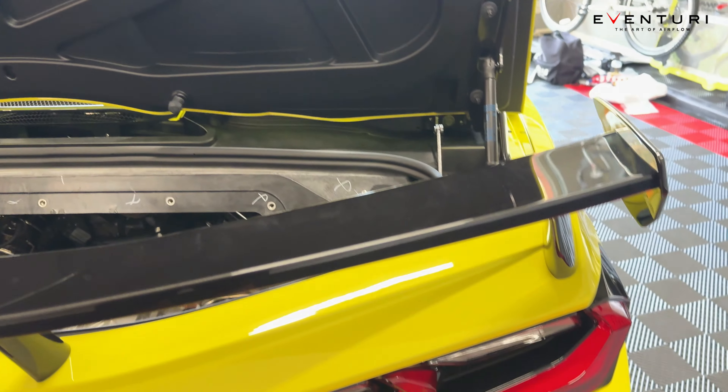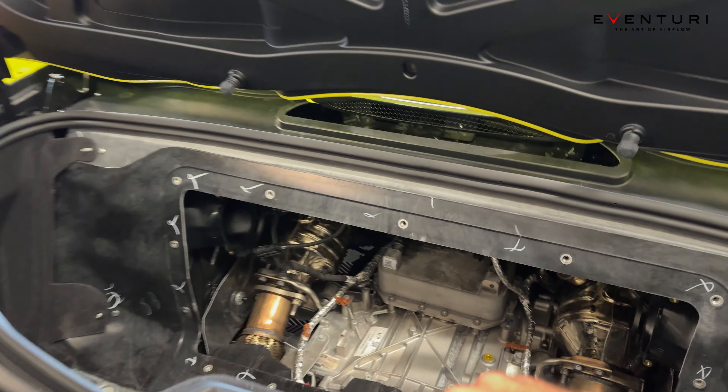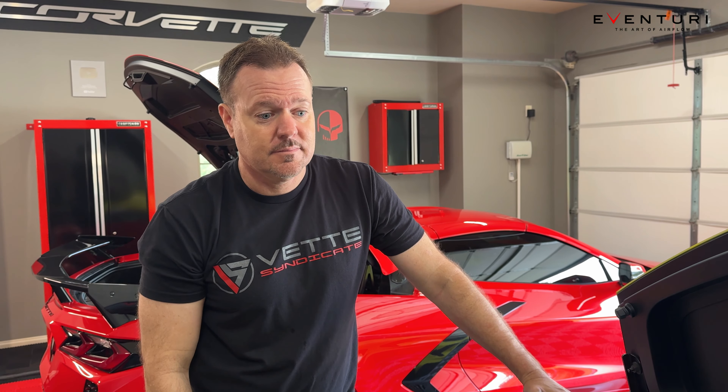We were going to change out the stripe to yellow — we tried it and Jason said it's probably going to look kind of cheesy. Because of the red tail lights, having that red stripe gives us something to tie in. I thought it wasn't going to work, but I do like it.